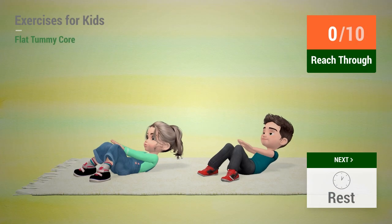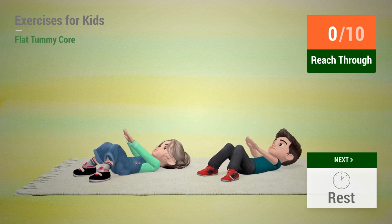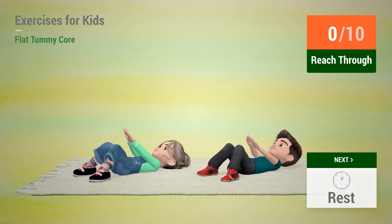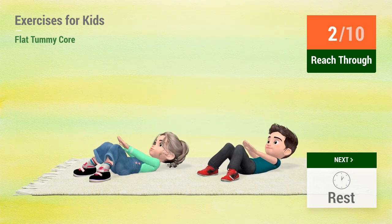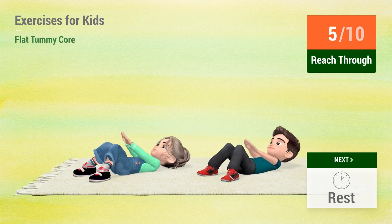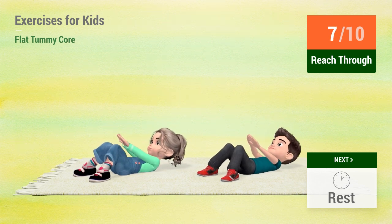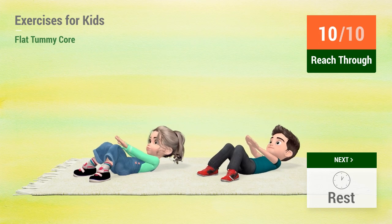Up next: Reach through. In 5, 4, 3, 2, 1. Go! 1, 2, 3, 4, 5, 6, 7, 8, 9, 10.